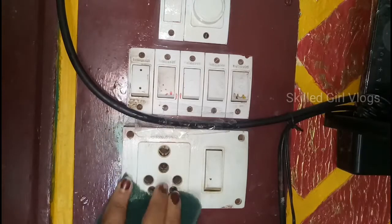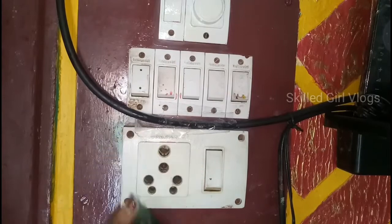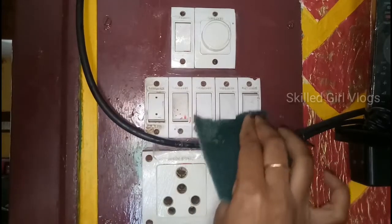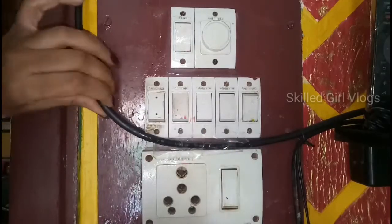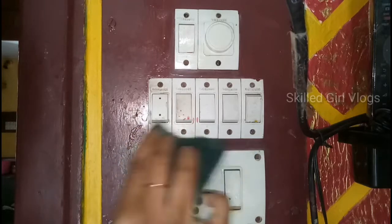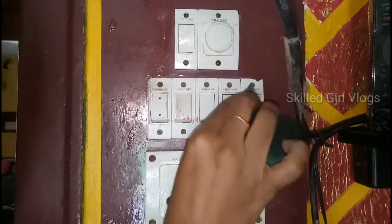I will use a little bit of scratch, because these are old switches — already 15 years back — so I will use a little bit of scratch to make the same bit of color and new light, so the switches are very shiny.